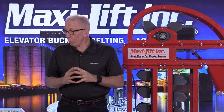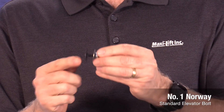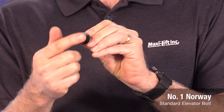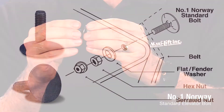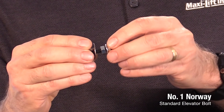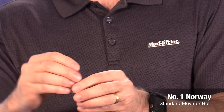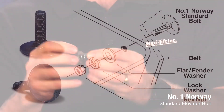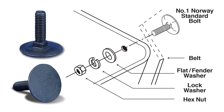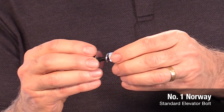As we're talking about elevator bolts, it's important to think about the types available. With standard elevator bolts, you have the Number One Norway, which has a flat back and a square shoulder. You put it through the belt and through the bucket, with a flat washer and a hex nut. Some people use a double nut with a serrated flanged nut on top to lock it into place. Another common way is with a flat washer, a lock washer, and a nut, tightened down using the torque settings available from Maxi Lift.